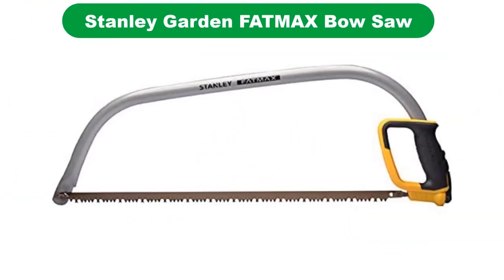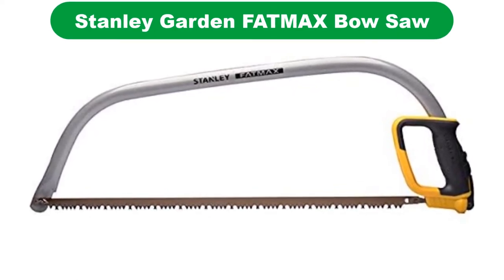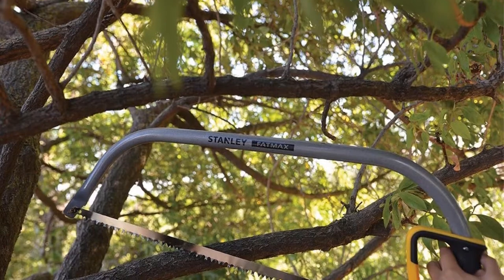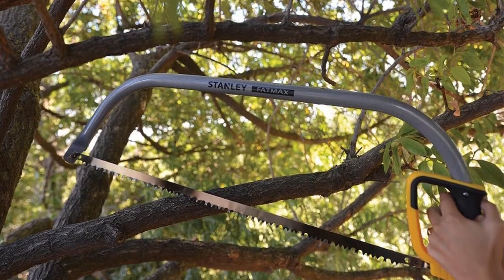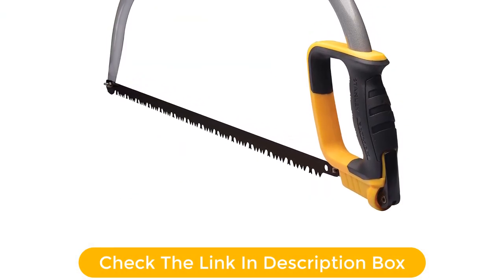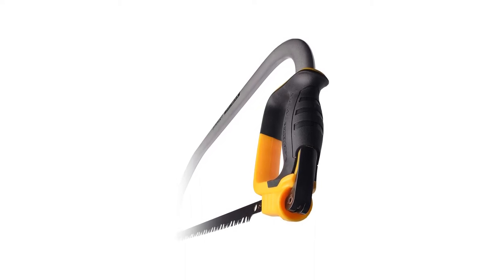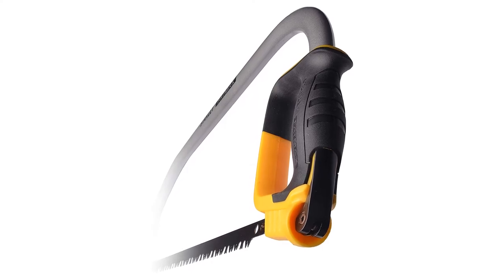Number 3. Our third best pick is the Stanley Garden Fatmax Bow Saw. One of the best things about the Stanley brand is that they love to guarantee their products for life. American-made, their products are durable and take a lot of abuse, and this bow saw is no different in that regard. It tears through branches or brush with ease. The lightweight body makes it easy to use, and its comfort grip makes it comfortable to hold and reduces the chance of blistering. All told, it's a sturdy and efficient offering from Stanley and well worth your consideration.